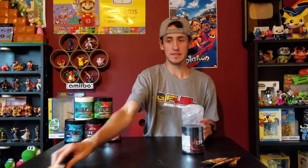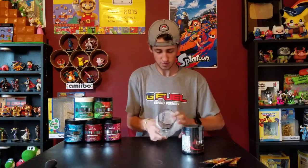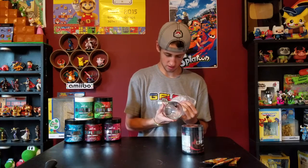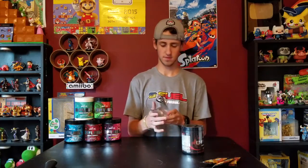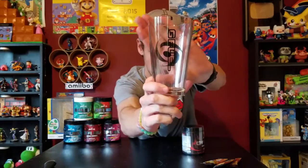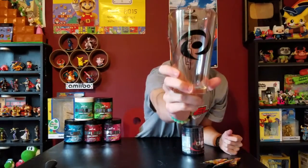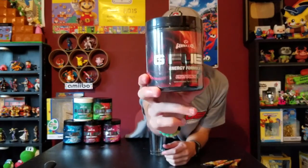Oh frick, they really tightened this thing up! Here's the front of the glass — just like the shaker, you've got the G-Fuel logo and then the Gamma logo on the other side. It's approximately the same size as the shaker. This time I ordered the fruit punch.